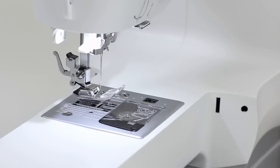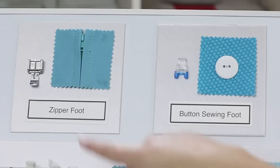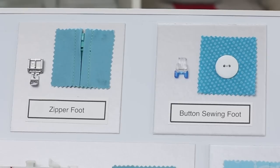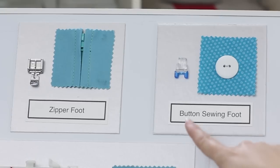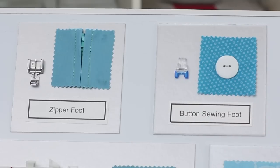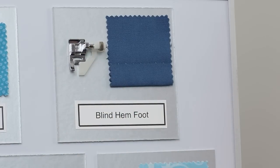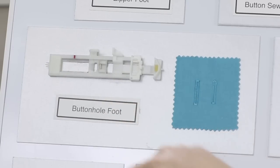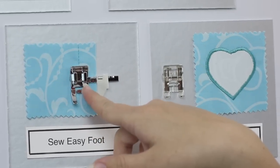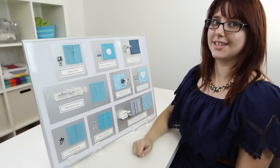Now let's look at all the presser feet that come with the machine. In addition to the all-purpose foot already attached, you get a zipper foot for sewing zippers and piping, a button sewing foot which is transparent with blue toes for sewing on buttons, a blind hem foot for making blind hems great for pant hems, a buttonhole foot for making buttonholes, and a sew easy foot with a guide on the side that helps you more easily see your seam allowance.